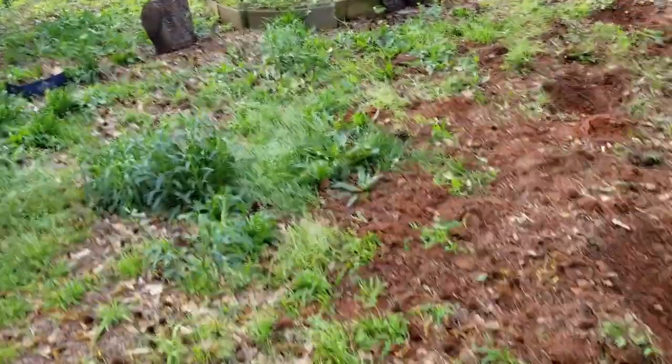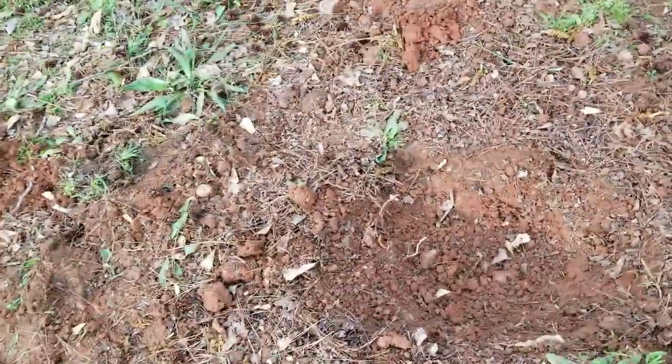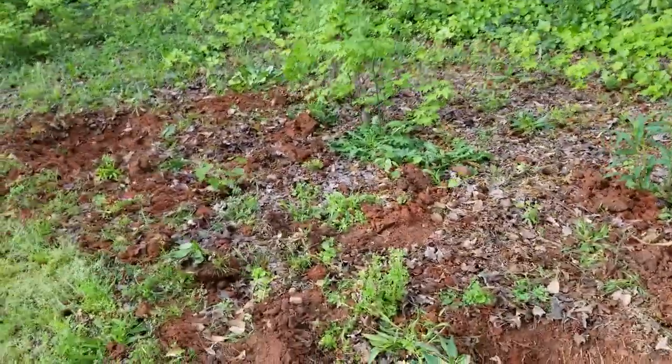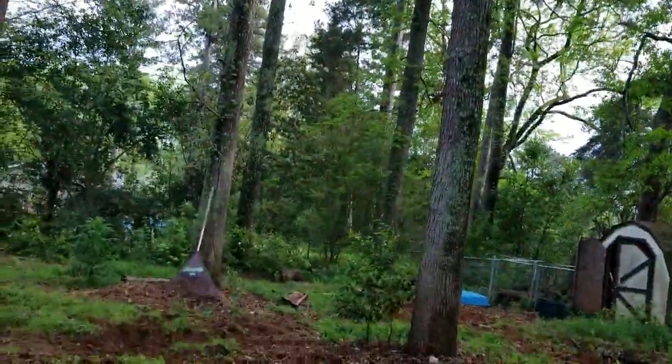Alright everybody. I dug too many holes, and some of them were way too close together. I had to make some arrangement. This is where the dogwoods are going to go — right over there and right over there. And then I have some American Red Buds, which are going to go yonder by the old fire space.